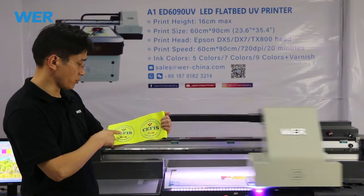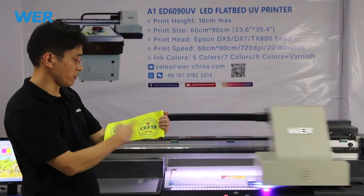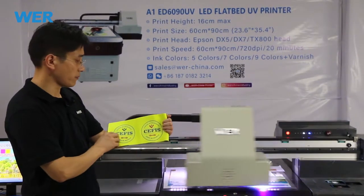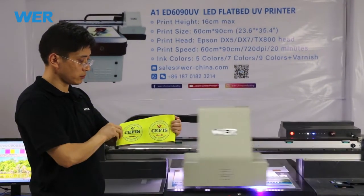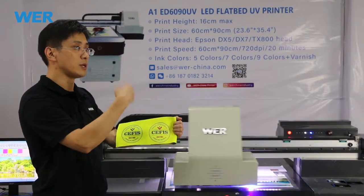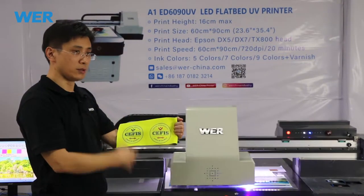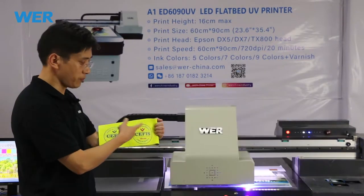This is a drawing model, and this is a high quality model. The different model has a different print effect. Last Sunday, our customer received this sample. He was very satisfied with our printing.